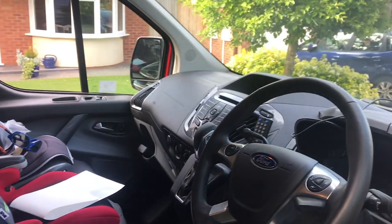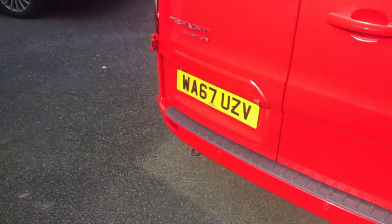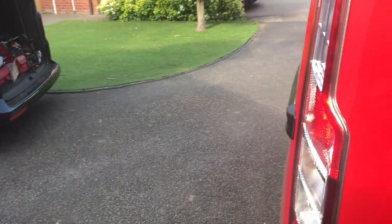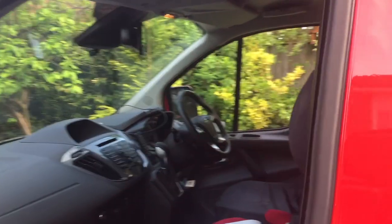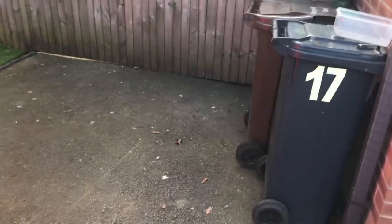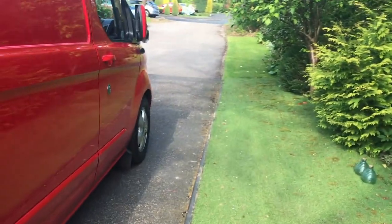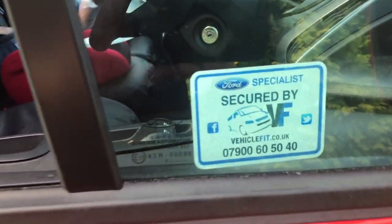So there you go — quite a lot of work. I'll put in the description below what we've done. It's a rare van this one — a custom automatic. He's got heated seats, dual heated seats, cruise control, rear camera built in, factory alarm. He was promised he had a leisure battery in the van but didn't have one, so we fitted one and wired it up safely. A nice, secure, practical van. Thanks for watching — that's Vehicle Fit, 07900 165040.